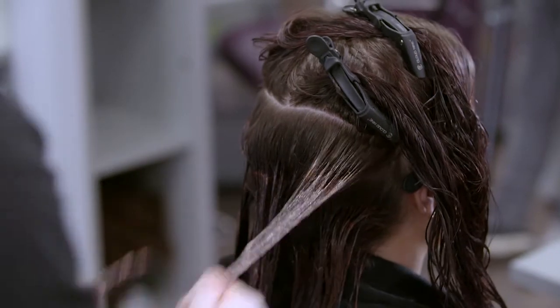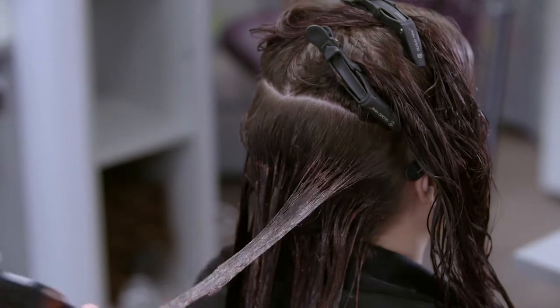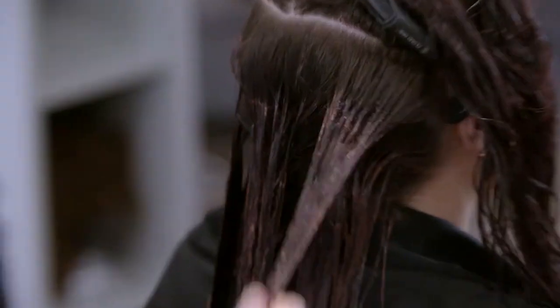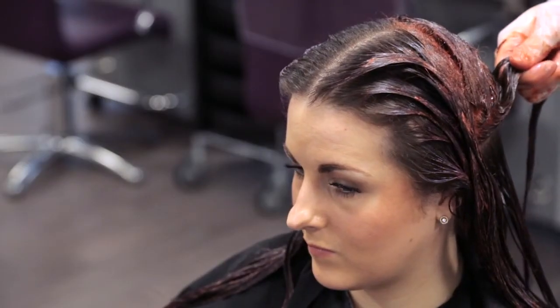Today we are performing a full head application. Remove any colour from the client's face or ears with stain remover. Check to make sure every part of the hair is coloured and ensure air can circulate around the hair by using the end of the tint brush to lift and separate the hair in its completed sections.